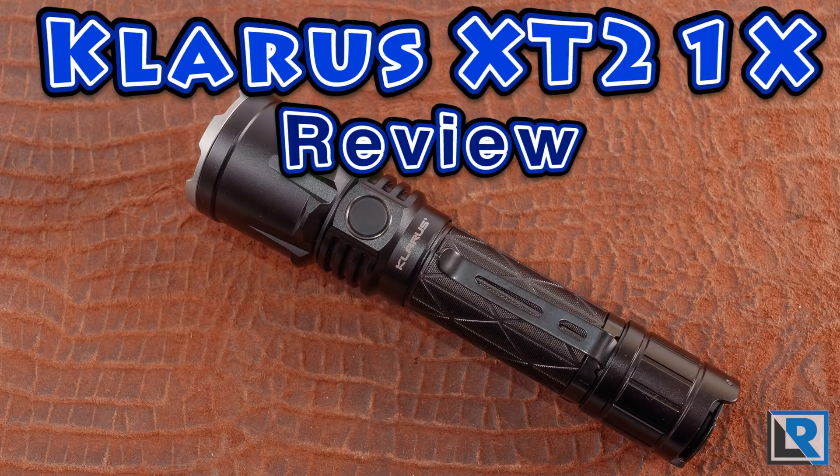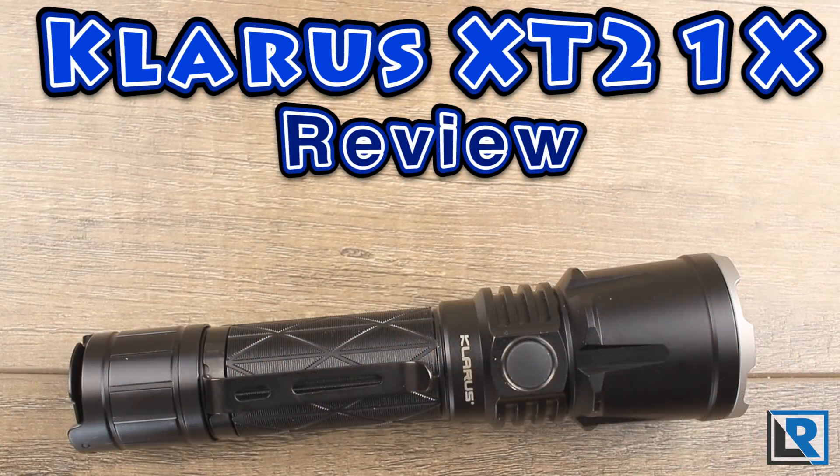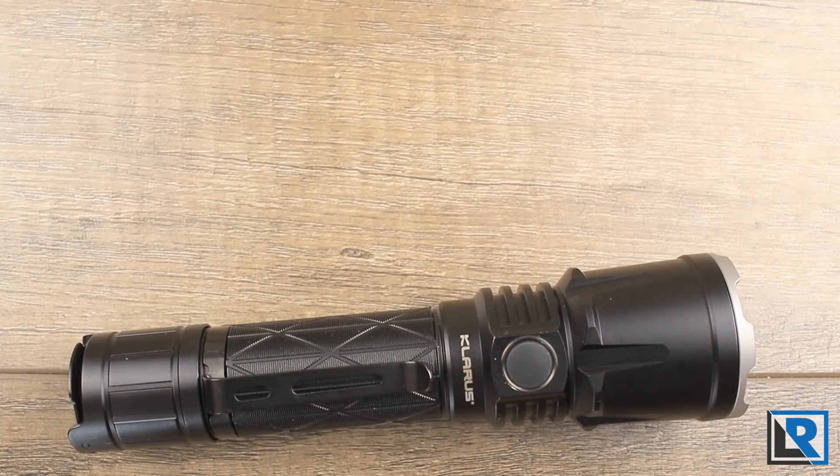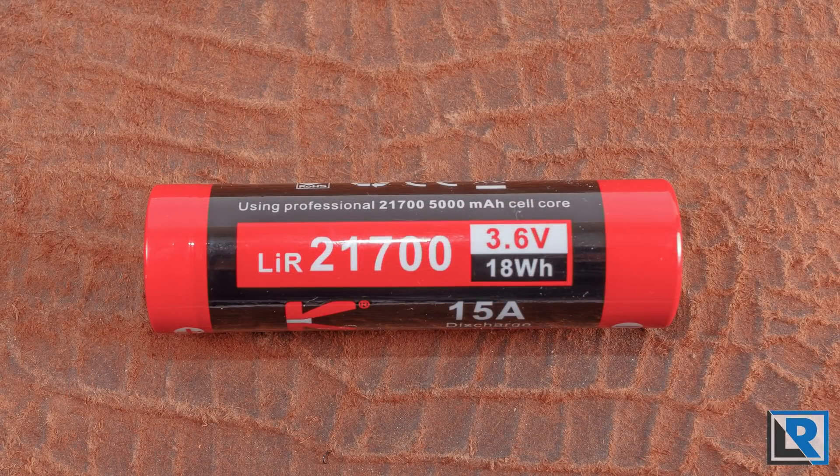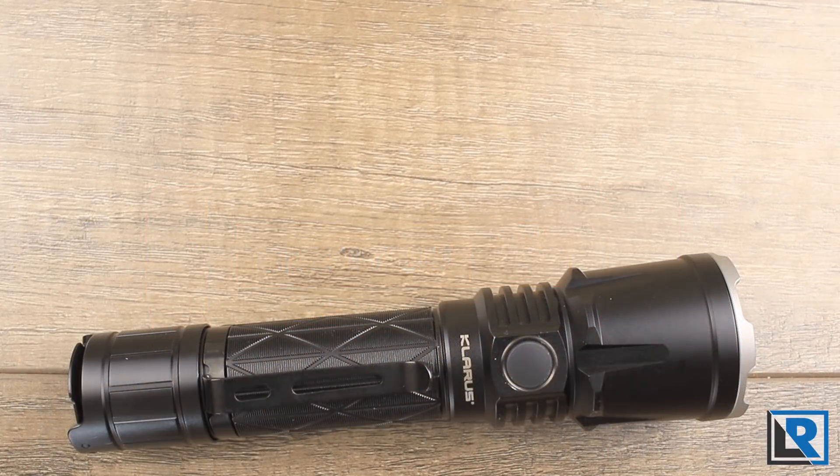Claris has introduced a new tactical flashlight called the XT21X, producing 4000 peak lumens, using active thermal controls, and a 21700 battery. It's nice to see the 21700 format starting to take off in 2019, as the Olight Seeker 2 Pro also uses one.